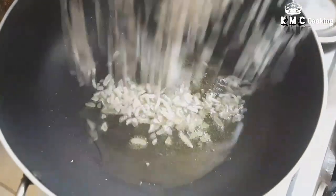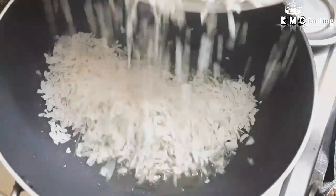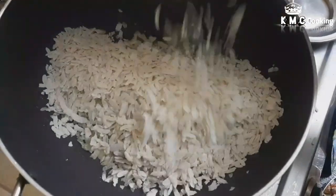In this pan, we will add 2 spoon pan. It will be crispy.